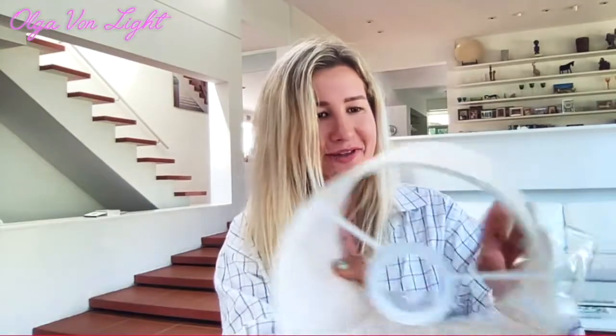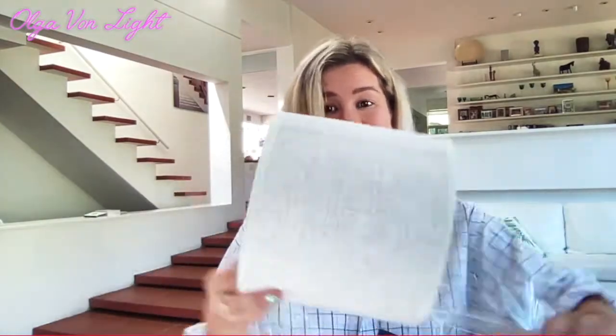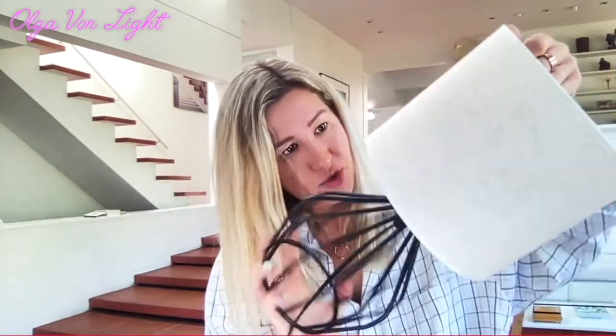I think I'll continue from the other side. Here is the table lamp — absolutely love it. I believe I just put it like this, so intuitive, and then I'll just secure it.